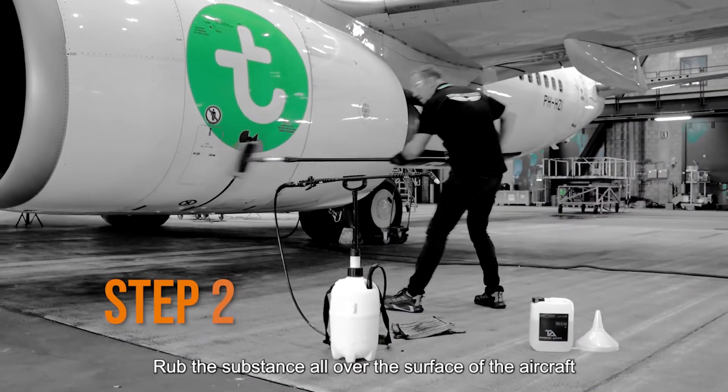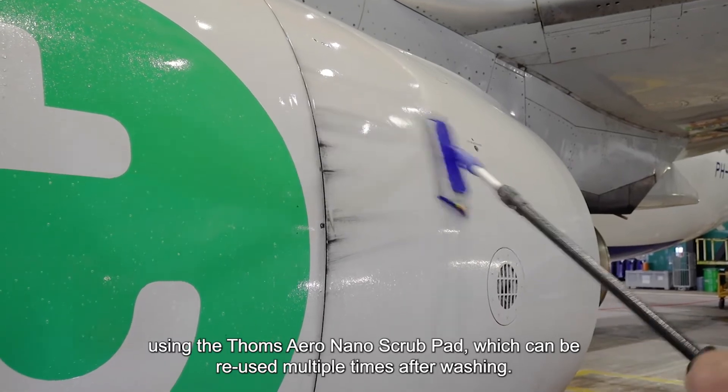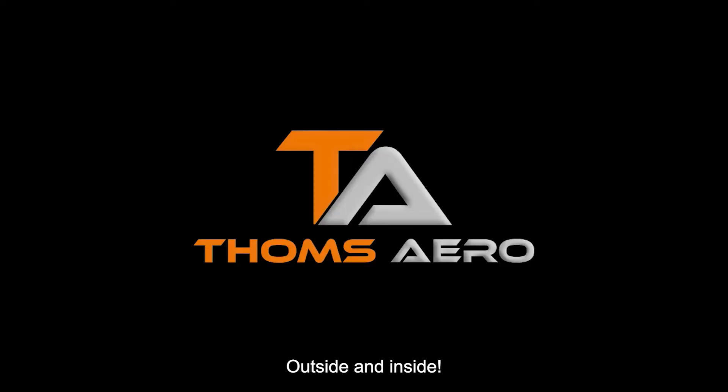Rub the substance all over the surface of the aircraft using the Tom's Aero Nano Scrub Pad, which can be reused multiple times after washing. This product is perfect for washing in humid conditions, outside and inside.